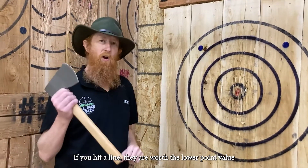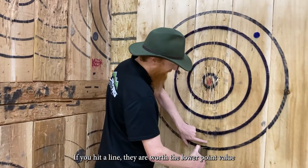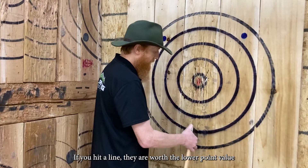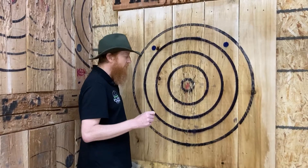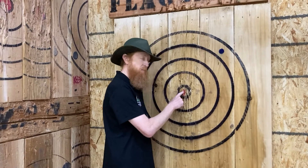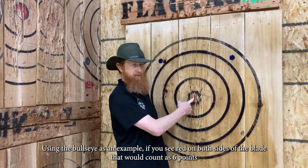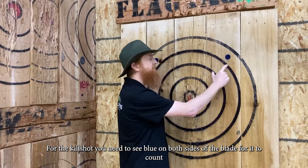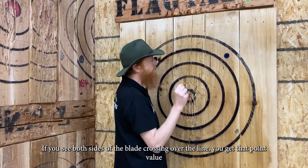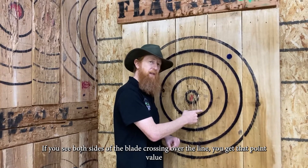Let's talk about a couple of edge cases. If your hatchet hits but isn't breaking a line, that would be zero points. Crossing into each ring gives you one, two, three, or four points respectively. To determine your score, use the bullseye as an example: if you see red on both sides of the blade, that counts as six points. For the kill shot, if you see blue on both sides of the blade — and the same applies to any ring — if both sides of the blade cross over a line, you get the higher value for that point.